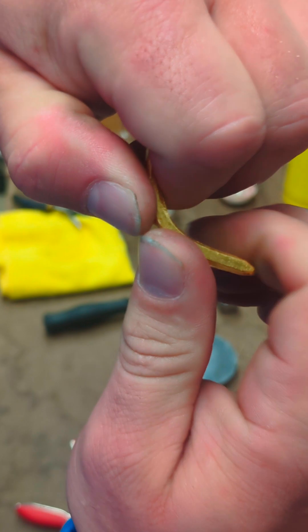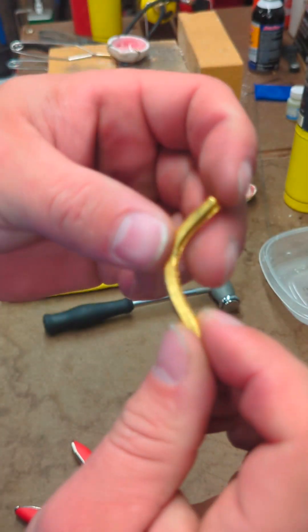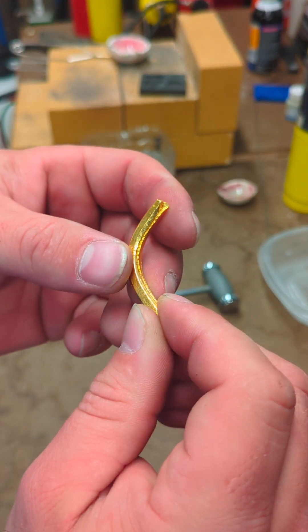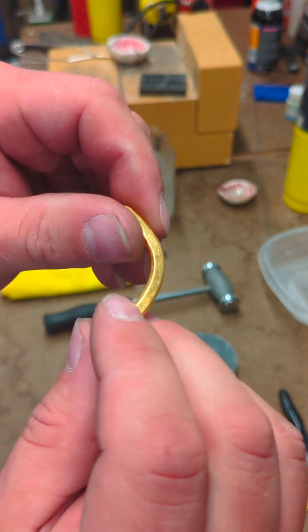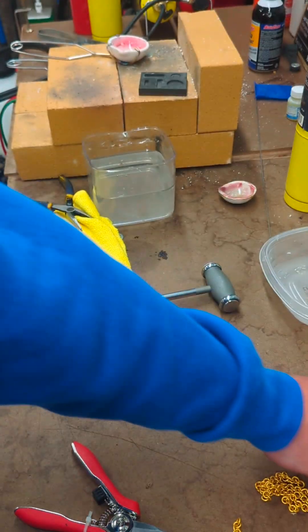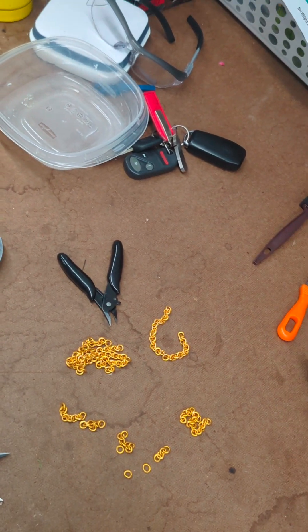You get one good bend and then the metal gets tight again. So in order for me to get it straight, I actually have to anneal it one more time. I'm going to continue my other video rolling this out to finish the mess of chain I've got here. Thanks for watching.